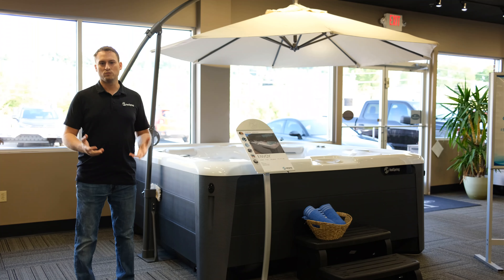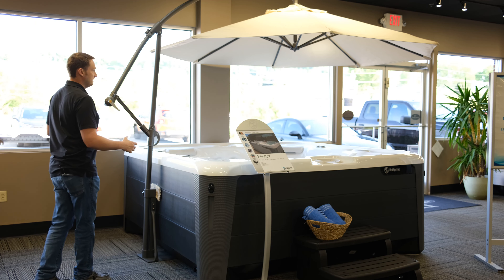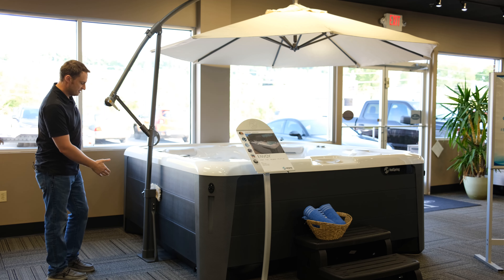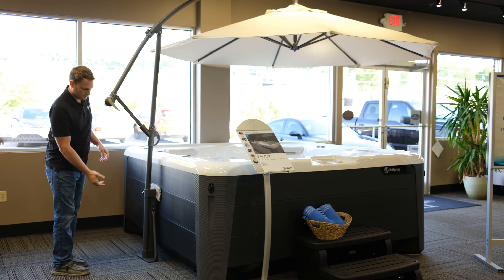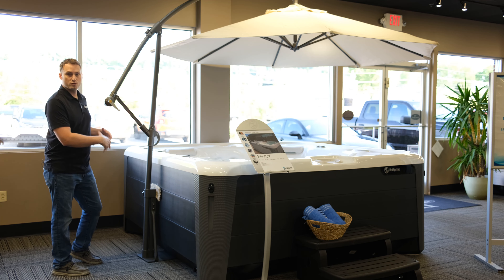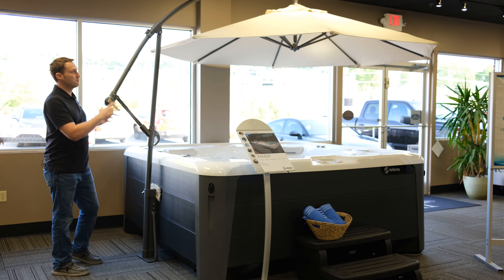First, I wanted to explain a little bit about how this product works. It's very easy to collapse down and store. The way that it mounts to the spa is that it has a large steel plate on the very bottom that goes underneath the hot tub. Once you fill the spa up with water, the weight of the spa keeps the umbrella in place.